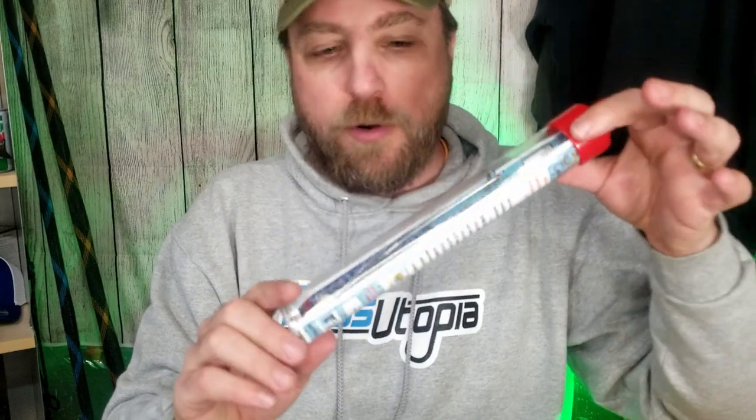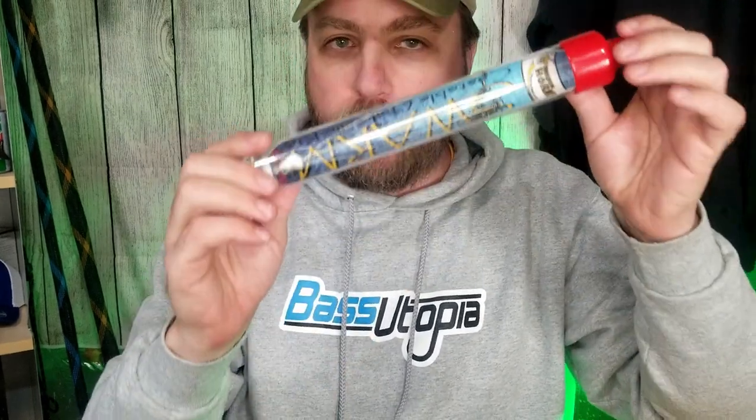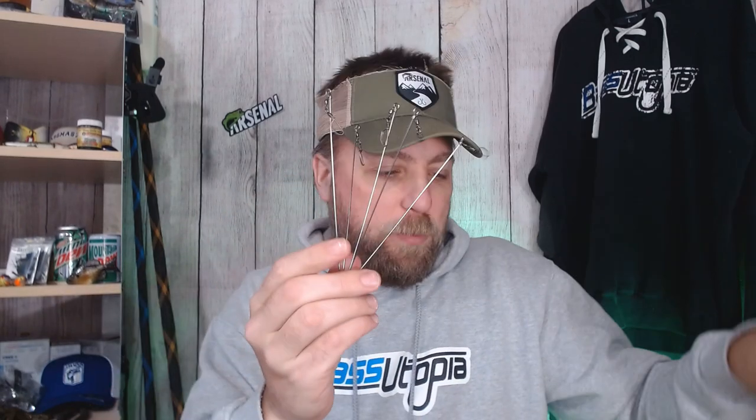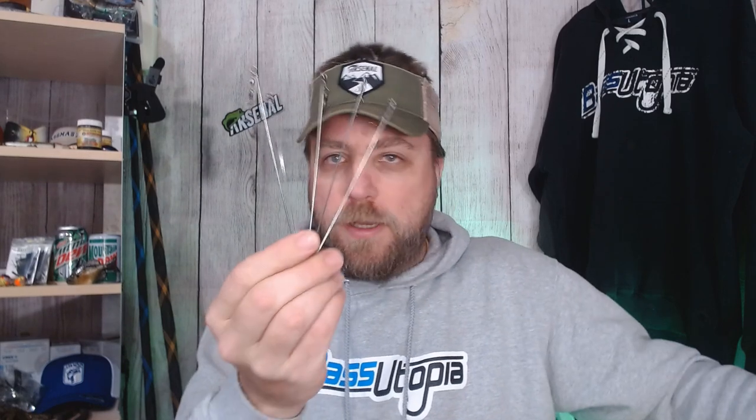Most A-rigs come in a nice tube or a thermoform or clamshell package — they look really neat. Problem is these take up a ton of room in your boat, they don't fit in your tackle boxes, and you can't use them when you're fishing. Once you pop them out, they're all over the place — wires everywhere, add your hooks on there and you've got a mess.